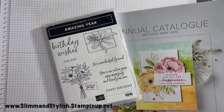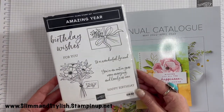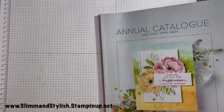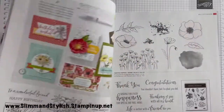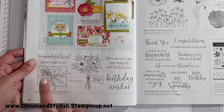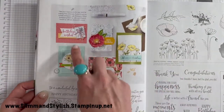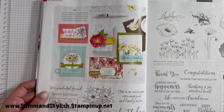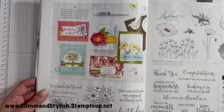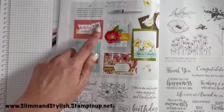Today's Case the Catalogue card is going to be using the Amazing Year Cling Stamp Set. I love this one — I think it's gorgeous. I fell in love with it as soon as I saw it in the catalogue. It's right here on page 28, £21, and they have done two gorgeous cards with this. I had no idea which one I wanted to case because I loved them both.